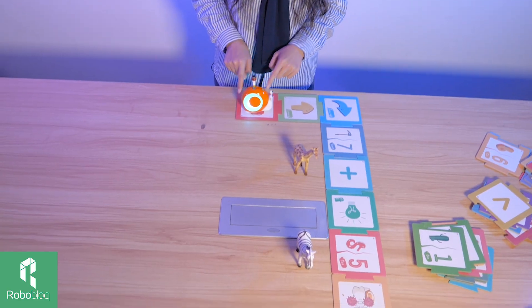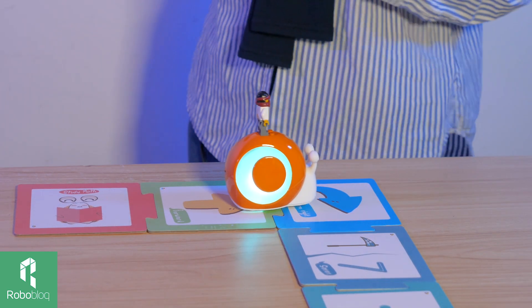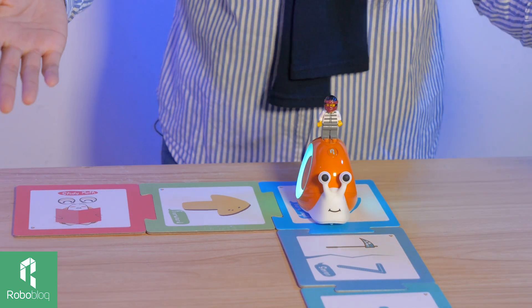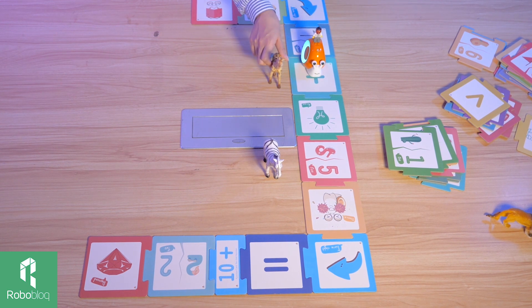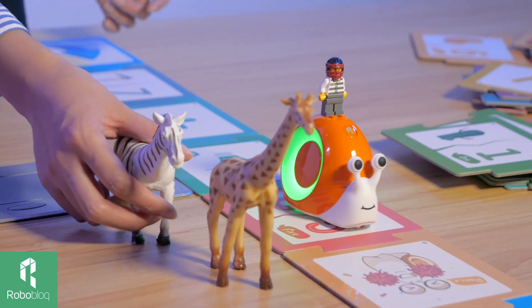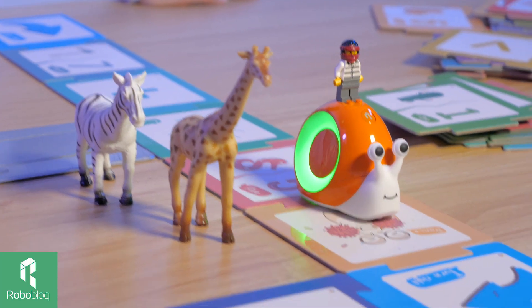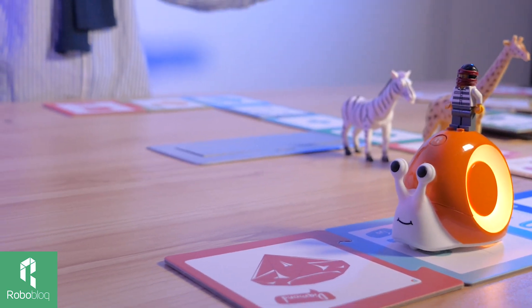To make it more fun, we are going to borrow some game cards. Let's go, Kobo. Forward, forward, forward. Let's do a turn — turn right. And let's follow you with the math: 7 plus 5. Before we get to the answer, let's celebrate — do a little dance. Equal to... 12. Congratulations!